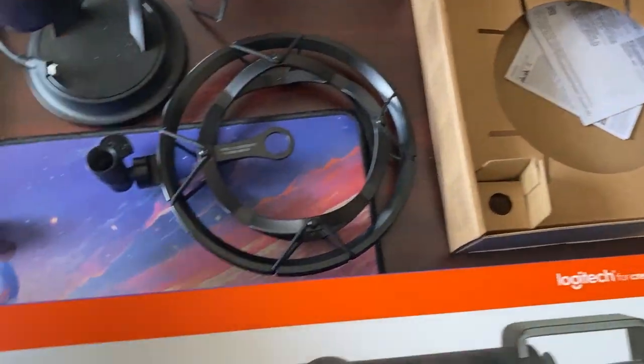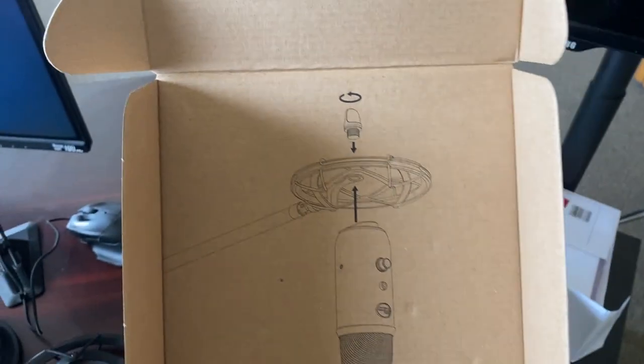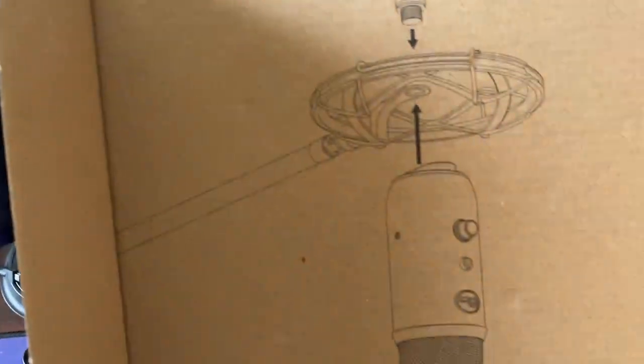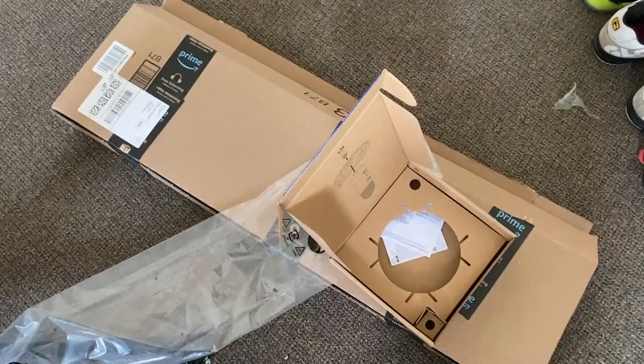Pretty basic. There are some instructions but nothing crazy. And on the box it actually shows you how to hook it up. You're going to take the two screws off the side of the mic, and then use that one screw they give you and put it right in the bottom of it. It just came in normal Amazon packaging.